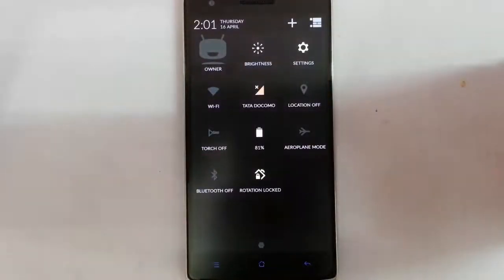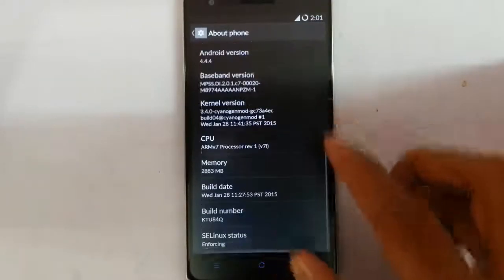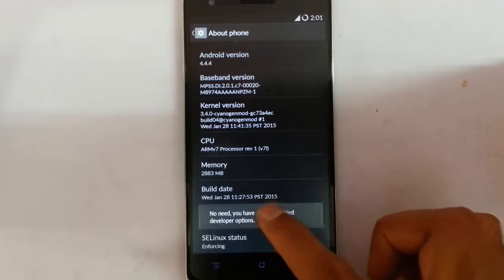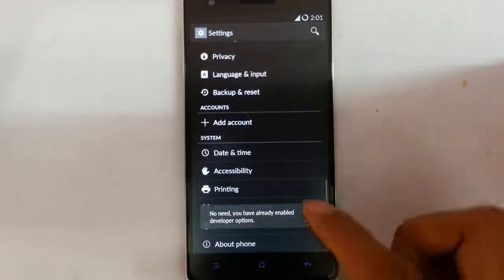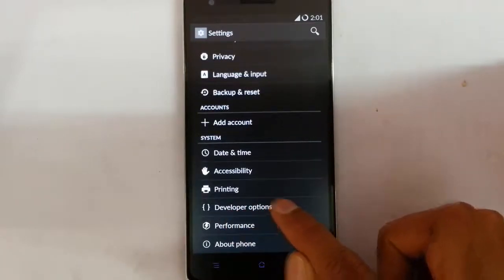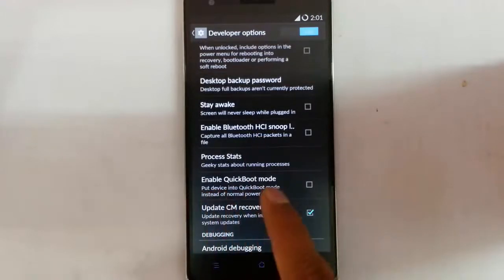Now if you are using standard mode based ROMs, go to settings menu and then about phone. First of all you need to turn on the developer features — for that you need to tap build number 7 times, so you will get developer options. If you go back, you can see the developer option here. Click on developer option, and then here you can see 'enable quick boot mode'.